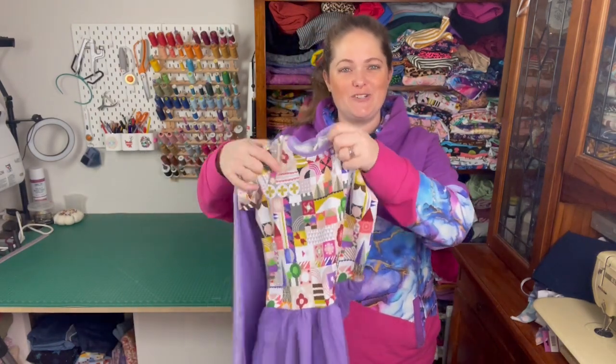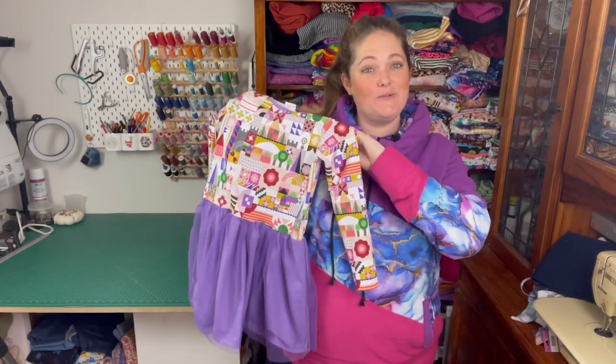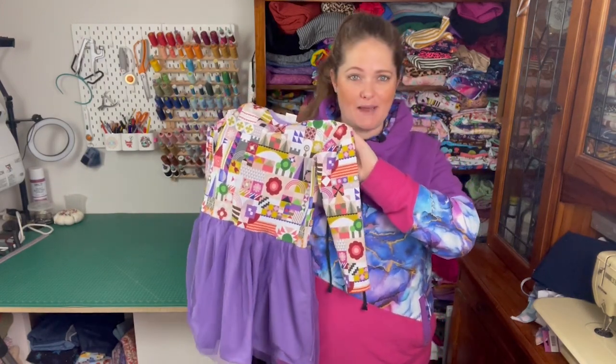Megan from Sew and Tell Australia. In this video I'm going to be doing a pattern review of the Ta-Da Jaunty Knit Dress. This is a really cute pattern, it's from Ta-Da Patterns.